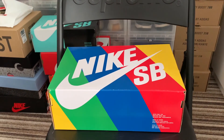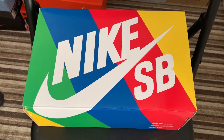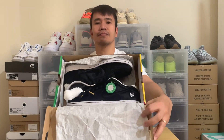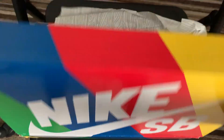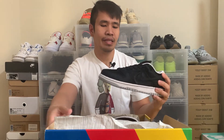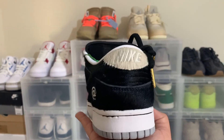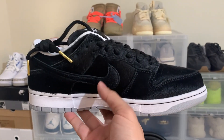It comes in a Nike SB box — very colorful, to say the least. Voilà — this is the Nike SB Dunk Medicom collab. Its official colorway is black, black, and white. The official name is Nike SB Dunk Low OG QS.